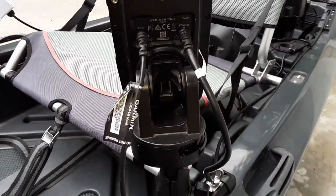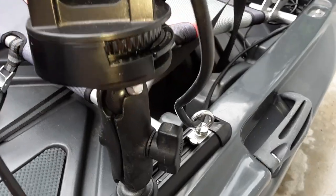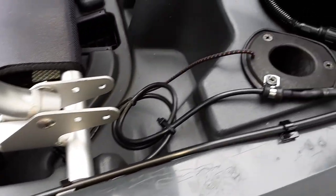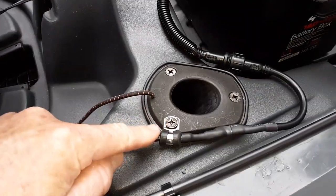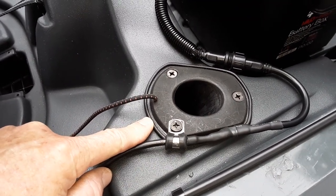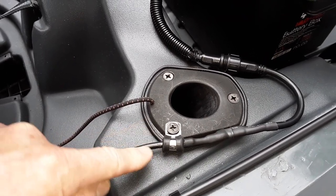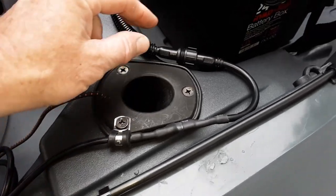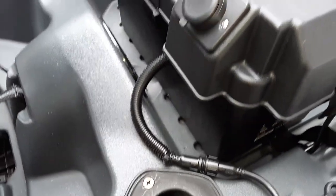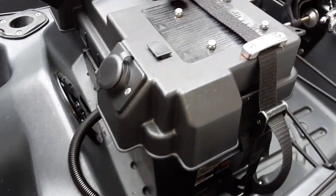Then I run it along into the existing track and up into the back of the fish finder. The power cord comes out and is routed down through there into the gunwale area like it's designed. I also have it attached here using a rod holder bolt that was already existing with another clamp to hold it in place. And it has this quick connect that powers it from the battery box.